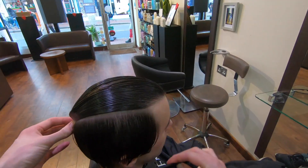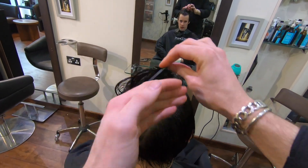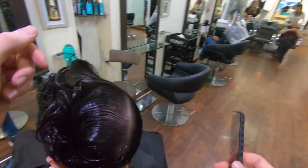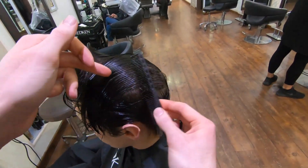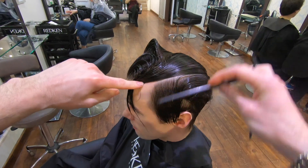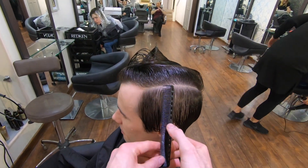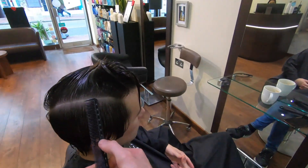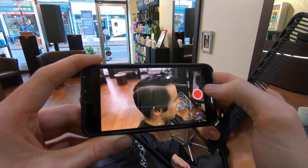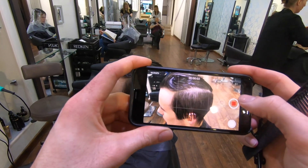First things first, a nice clean thin shape section on the top. I use thin shape sections a lot in my hair cutting — I find them nice and easy to put in and they work perfectly on a lot of different haircuts. This particular one travels through the centre of the parietal ridge and finishes in between the occipital bone and the crown. Use your comb just to check that both sides are exactly the same, and if you are completely happy then clip the top up out of the way.